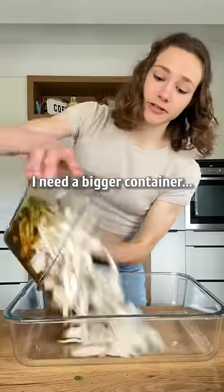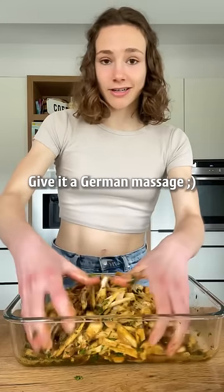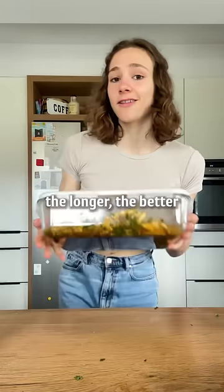I need a bigger container. Give it a good massage and marinate — the longer the better.